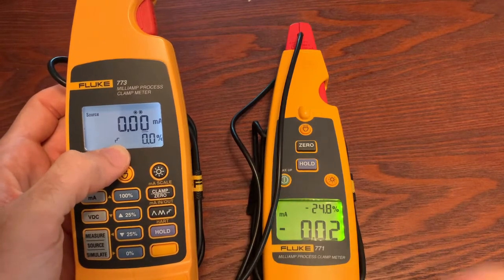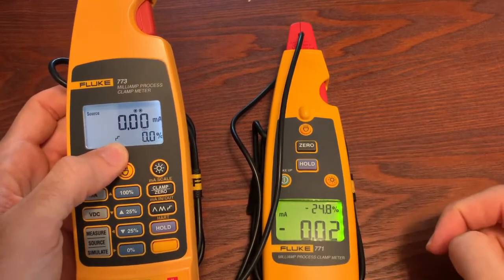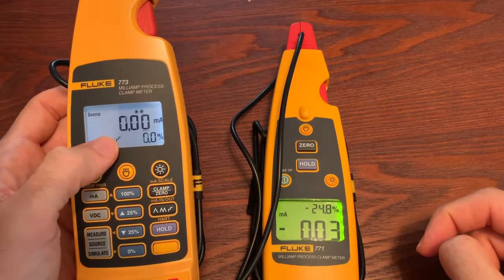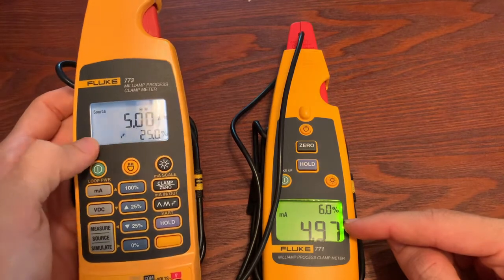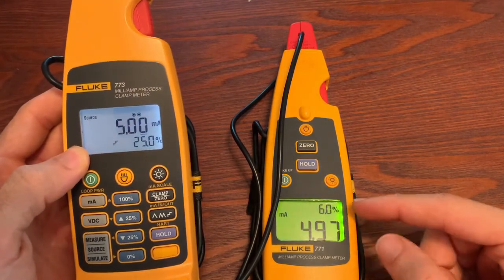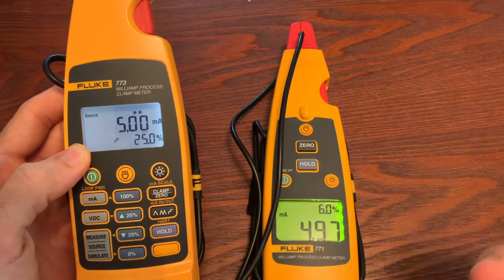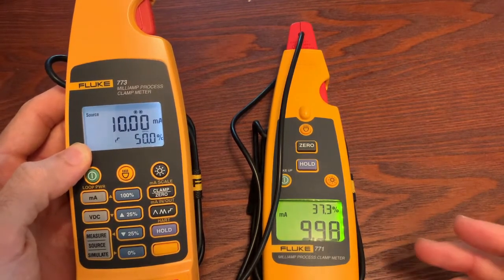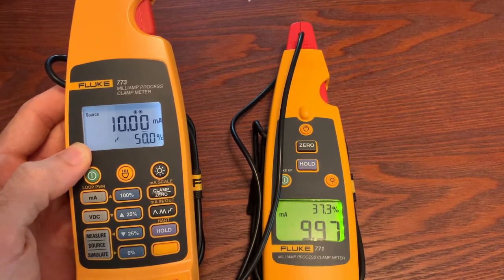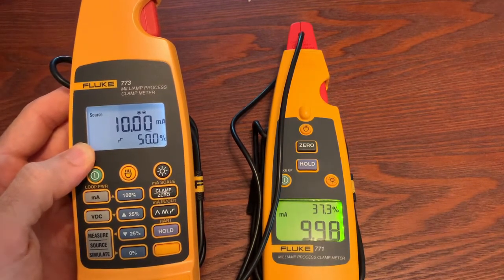A lot of people will use the step. You see it starts at 0 - this is my output, the 771 is measuring. And here in a second this is going to jump up to 5. And now right here it's stepped up. So what you can do is you can leave this at a transmitter or a place that you need to source, leave the 773, walk over to a valve or something else, and look and see: is that valve moving? Am I hooked up to the right spot? This allows you to be in two places at once instead of talking to your partner on a radio or telephone trying to see if they're seeing it on the other end. You can do it all by yourself.